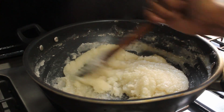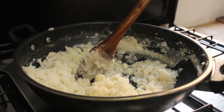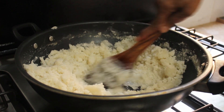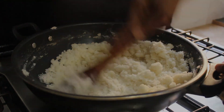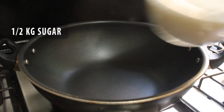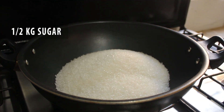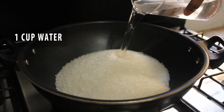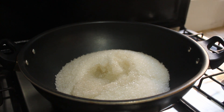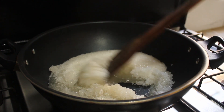We will use a dry sugar powder in this recipe. First of all, we will use 1 to 2 kg of chini. We will use 1 cup of water. We will melt the chini on a low flame.